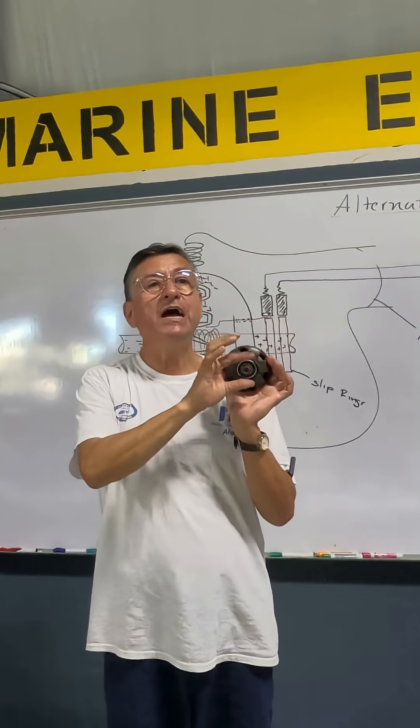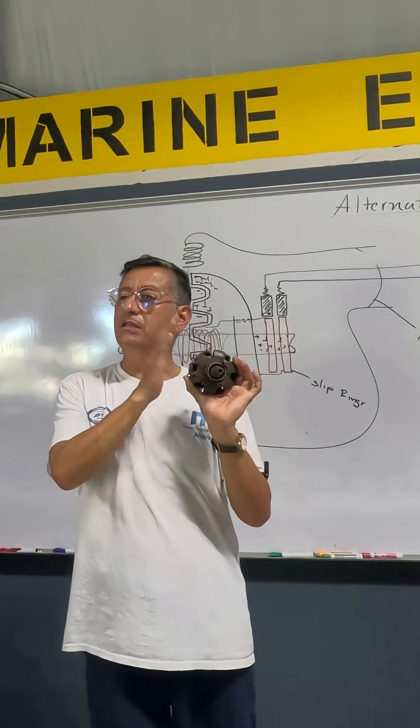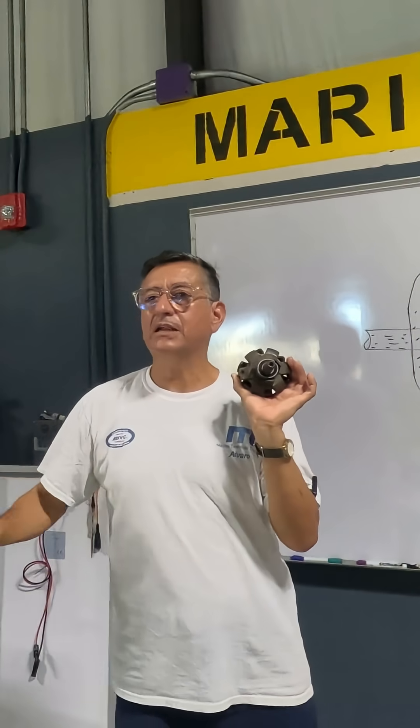Here I have the pulley. The pulley is connected with the belt to the crankshaft of the engine. And the alternator is spinning. That's the alternator.